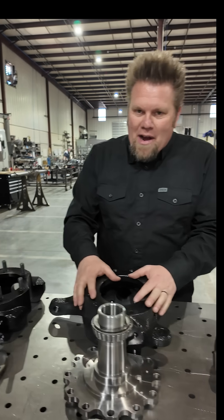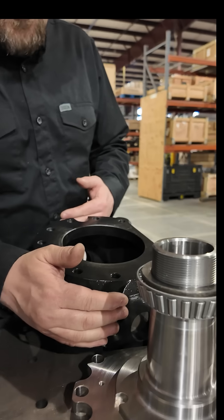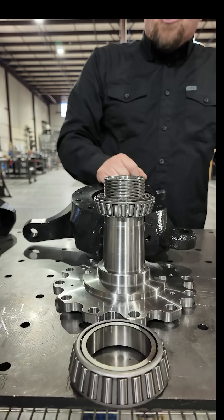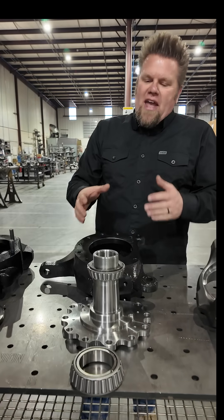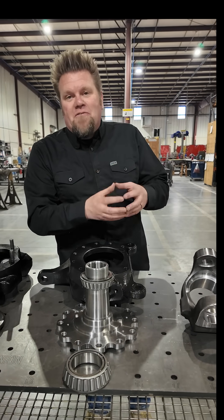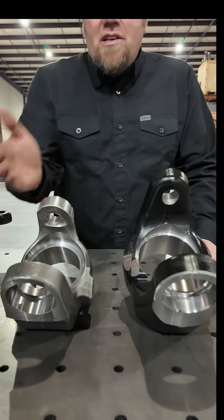So that leads us to this bad boy right here — the East Coast Gear Supply KP540. It's a king pin knuckle, heavy duty, fully aftermarket spindle designed to fit that 40-spline axle, with much larger bearings and a larger spread to carry more load at the end of the axle. It just makes it a lot stronger and allows you to run that bigger 1550 U-joint. You can really see the difference when you compare the two king pin forgings or inner Cs side by side.